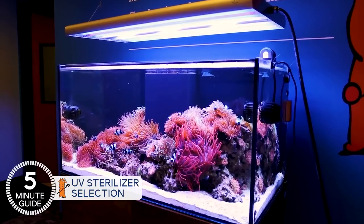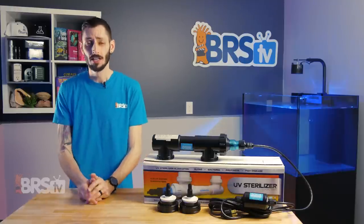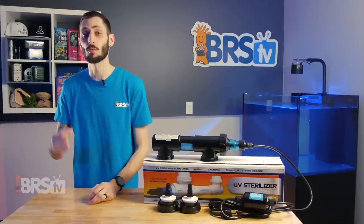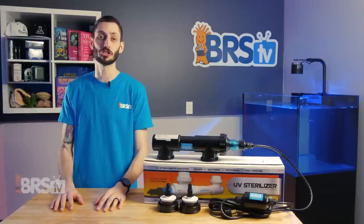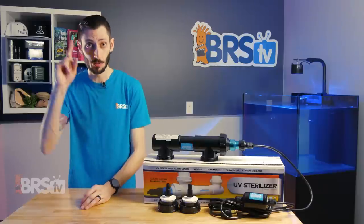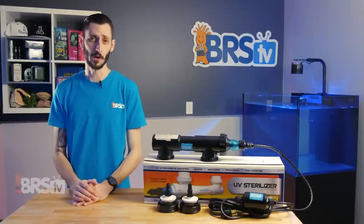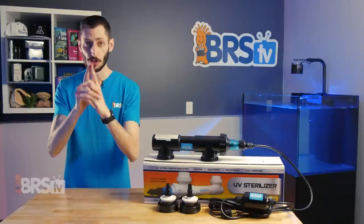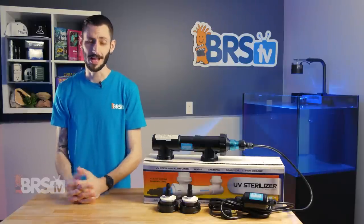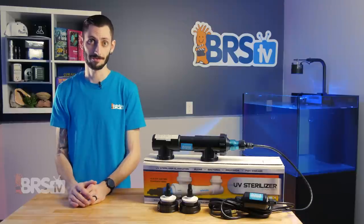I mentioned earlier that reefers are just now really starting to appreciate the benefits of the UV sterilizer, but it's really important to decide what you want the sterilizer to do for your system, since how you set it up will change what it's most effective at managing. To demystify that for you, I've got Ryan right here with all the info, so you can set it up the way you need to for your goals — not my goals. My goals might be different than yours. My goal is not to burn my eyeballs. I've seen it happen.